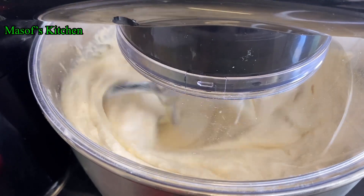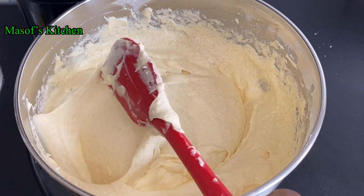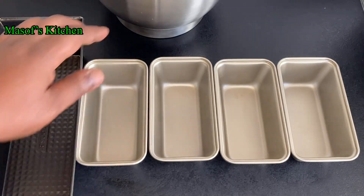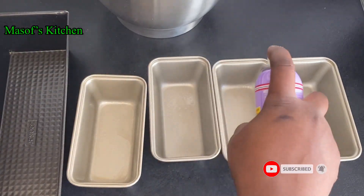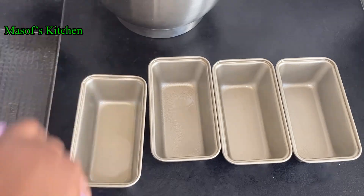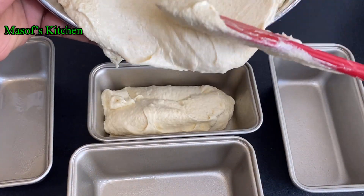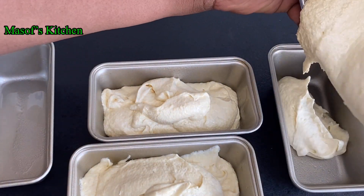Just look at that — it looks so nice and fluffy, a very nice texture here. Beautiful! We go ahead and prepare our baking pans. I'll spray them with some oil — if you don't have spray, feel free to use butter. We go ahead and pour in our batter into the pans.